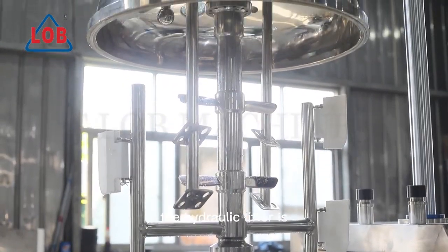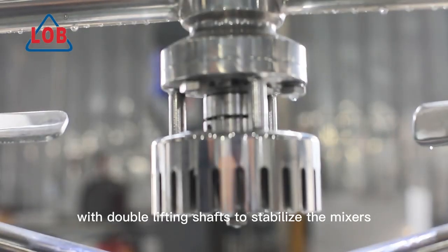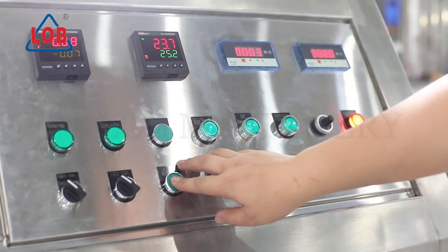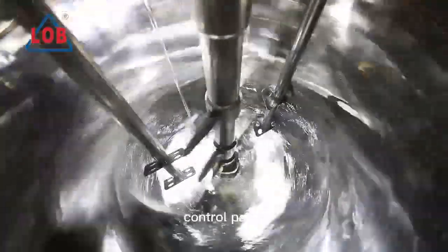The hydraulic lifter has double lifting shafts to stabilize the mixers. The mixers are variable speed controlled, and the vacuum pump degree is controlled by the stainless steel control panel.